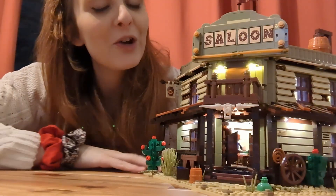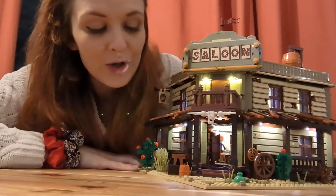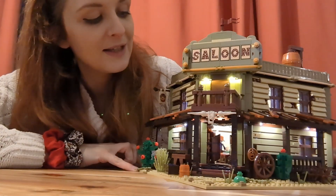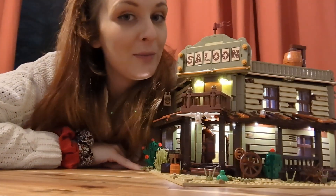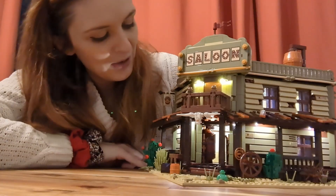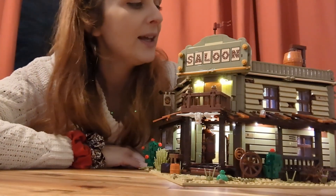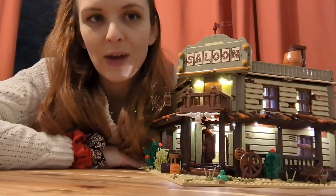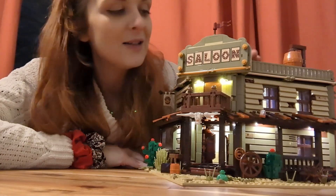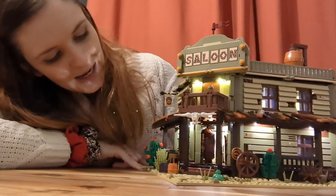Thanks for sticking around for my review of the Funhole Western Saloon build. I think it's absolutely great — you get so much value for money. It's a really big building, so definitely set aside a few nights or a day to get it done. It was really fun to build with so many cool techniques, and it really got me in those western feels. I'm happy with how the light kit turned out — I'll probably look into linking the USB to mains rather than the battery pack, but even the battery pack is handled better here than in any other set I've seen.